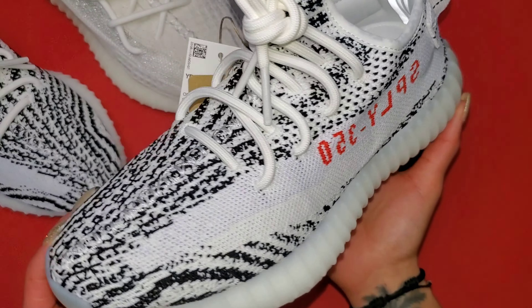Time to get a little wild with the Yeezy Boost 350 V2 Zebra, back again in 2022. It's not February 2017, but we're back with the Yeezy Boost 350 V2 box — white, black, and red. That's right, you know the Yeezy Boost 350 V2 Zebra.